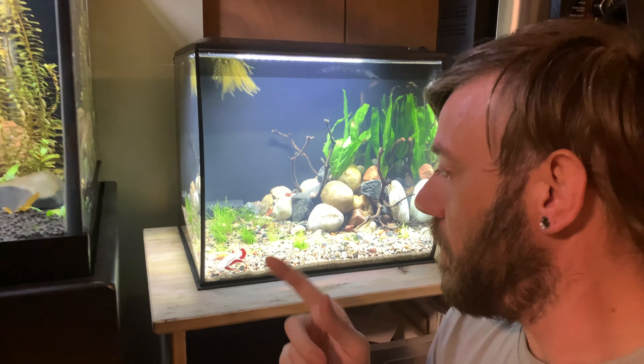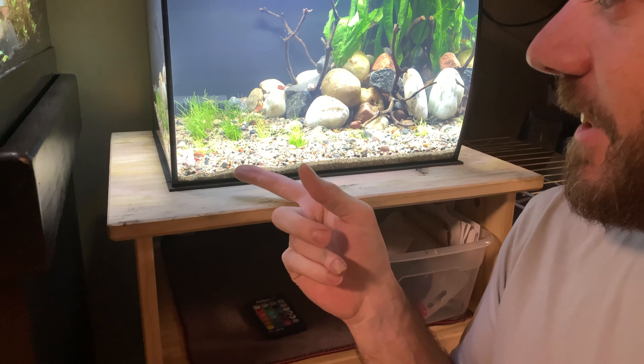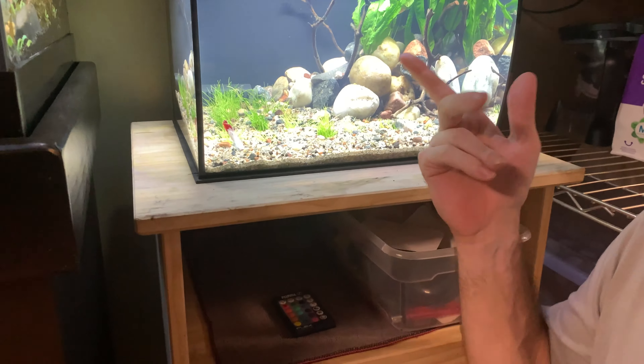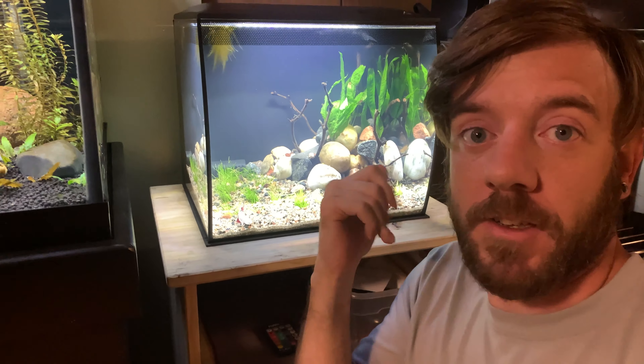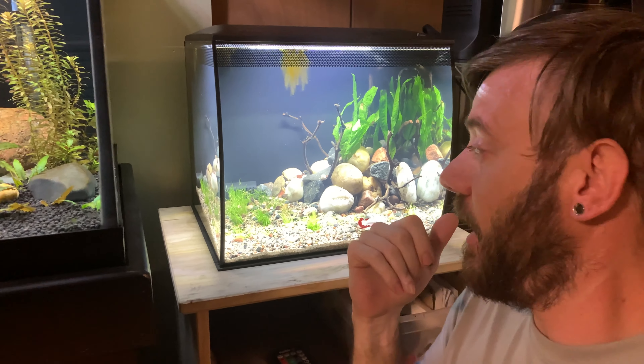New tank all set up. This guy's name is Pennywise — he is a red platinum dragon spade tail. Let me know what you guys think about the scape and what you think about the betta down in the comments below. Go ahead and subscribe, give me a thumbs up if you like the video. Thanks for watching everybody, and we'll see you guys in the next one. Keep it fishy.